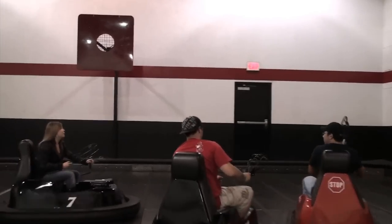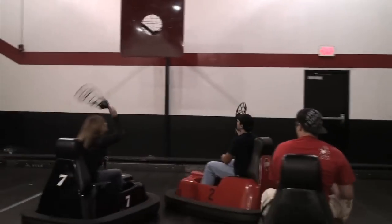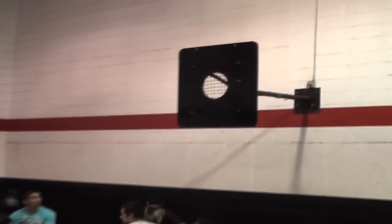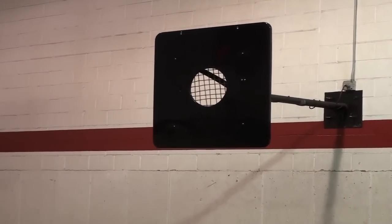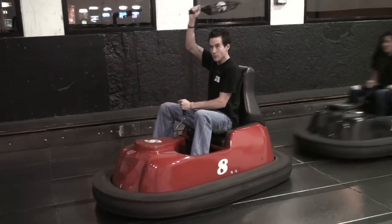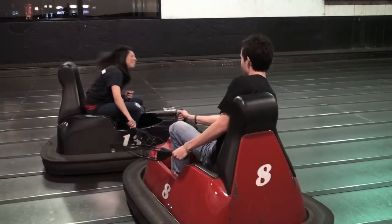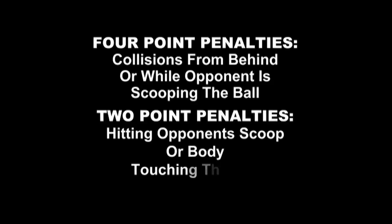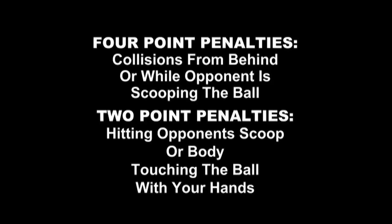Scoring and the rules of the game are as follows. The red team shoots at the red goal and the black team shoots at the black goal. Two points are scored for hitting the center circle in the net, and three points from half court. After each score, the ball is turned over to the opposing team. A four-point penalty is incurred for collisions from behind or while your opponent is scooping up the ball. A two-point penalty is incurred for hitting the opponent's scoop or body. A two-point penalty will also be issued for touching the ball with your hands.